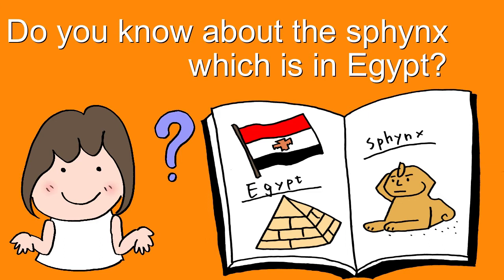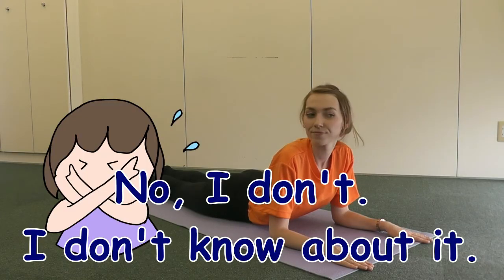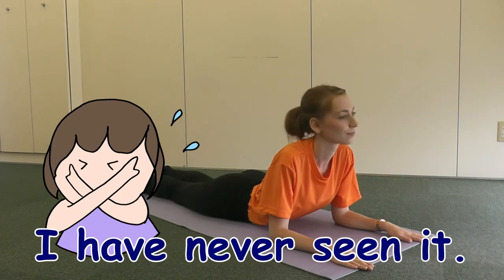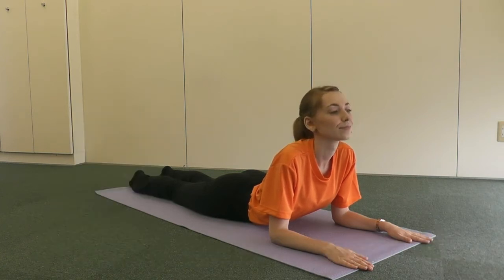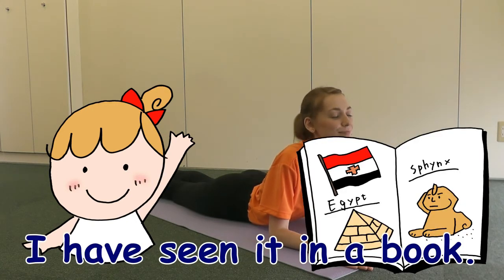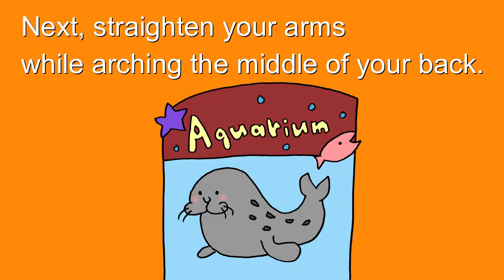No, I don't know about it. I have never seen it. Yes, I do! I know about it. I have seen it in a book. Next, straighten your arms while arching the middle of your back. It's the seal pose.